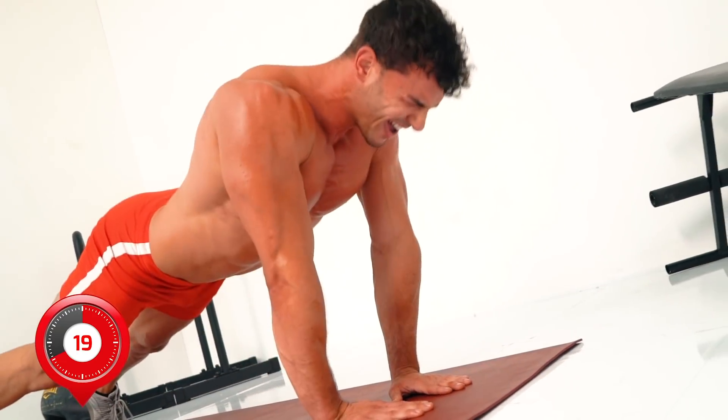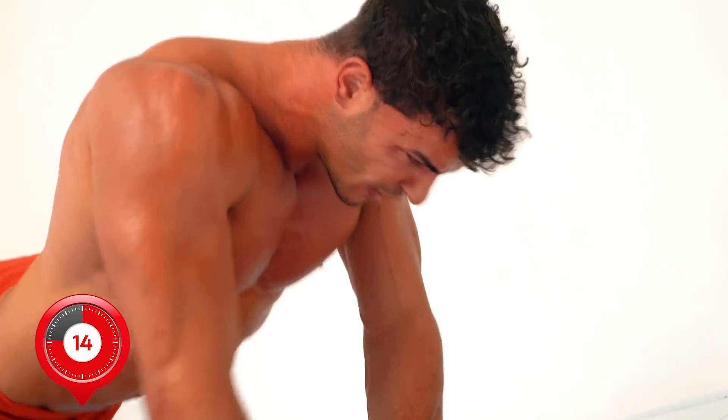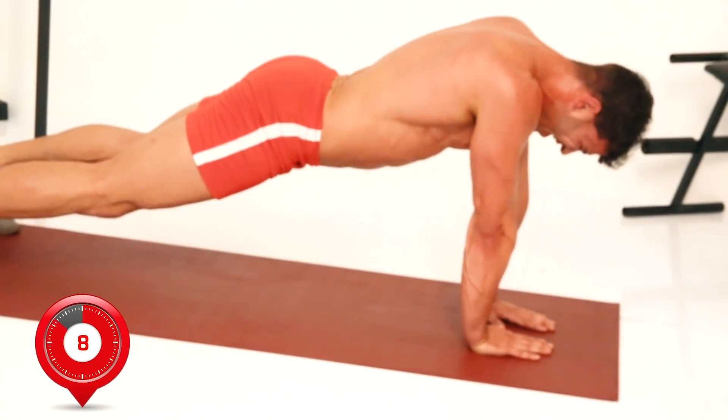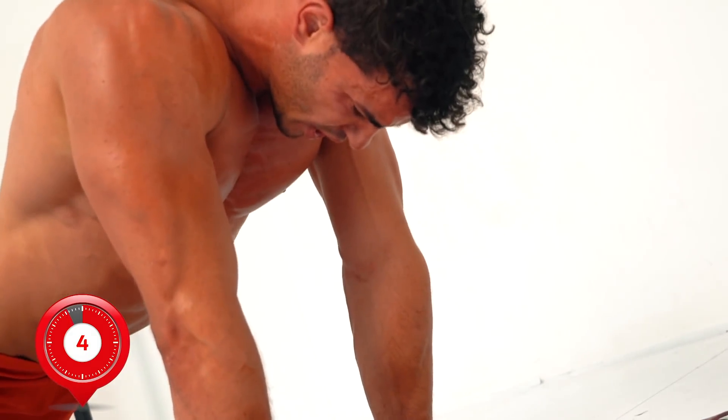Push through — this is the last exercise. Final 10 seconds.